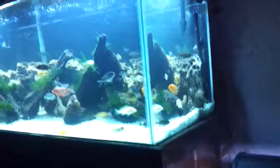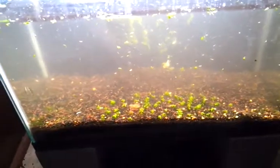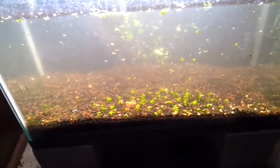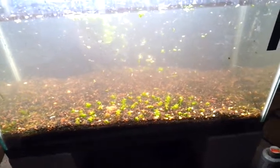I'll make another video tonight because I got to clean that tank up too. I'll make another video once this tank's all cleaned up and looking good and clear, and we'll try to get a better look at a couple hundred cherry shrimp in that tank.